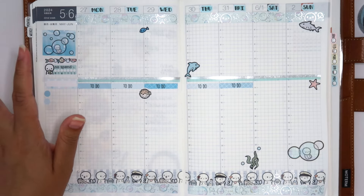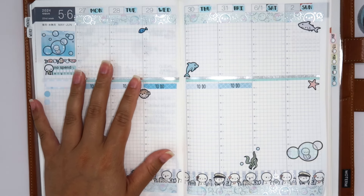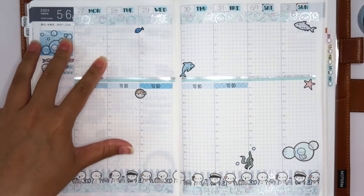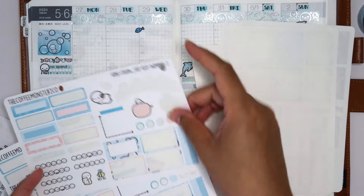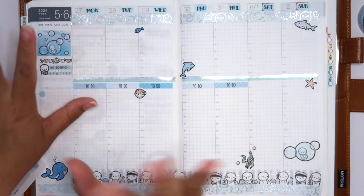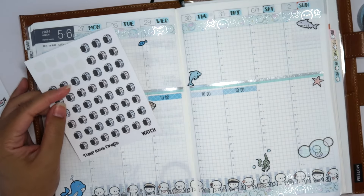I'm actually filming this on Tuesday the 28th. This past holiday weekend for Memorial Day was so busy and I didn't have time to do the spread, but we're doing it now on Tuesday. I'm going to mark Memorial Day since it already happened. I like this bubble box but it's right next to that, so it's tough.